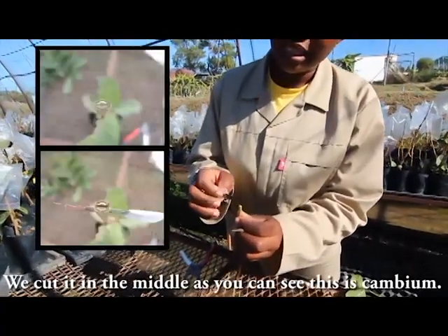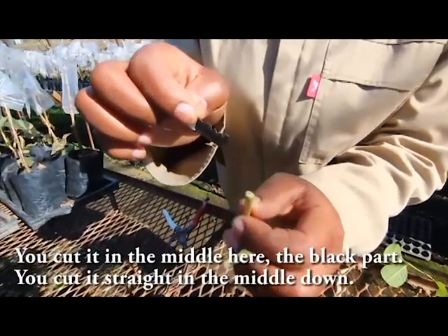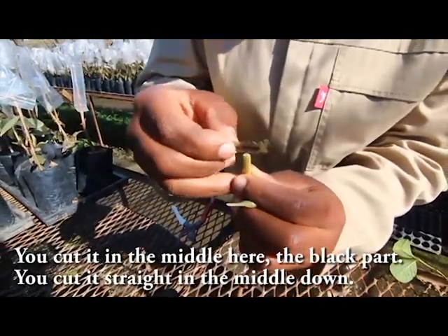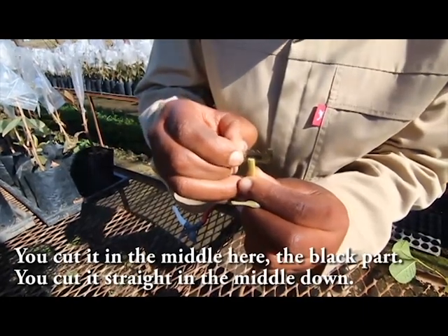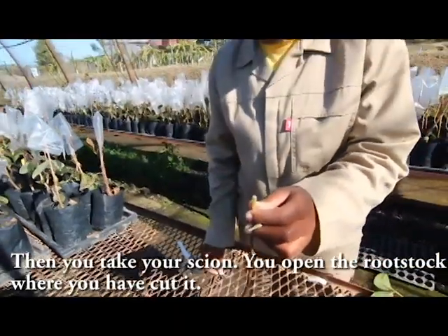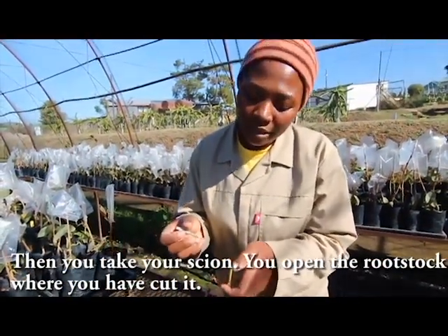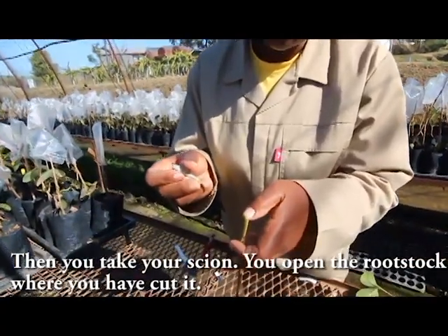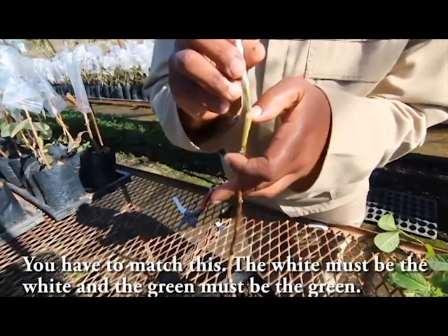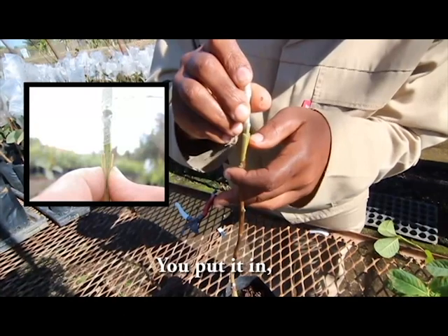Now come to the rootstock — you cut it in the middle. As you can see, this is the cambium. You cut it straight in the middle, down through the black part. Then you take your scion, open the rootstock where you have cut it, and you have to match it: the white must be on the white and the green must be on the green. Put it in.